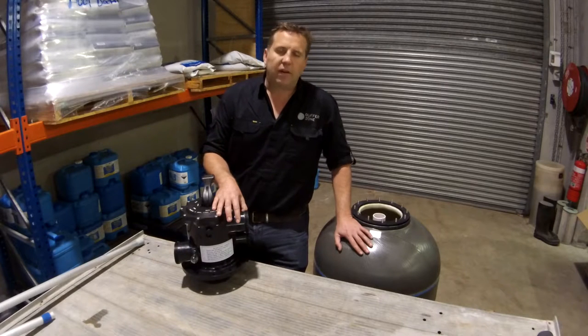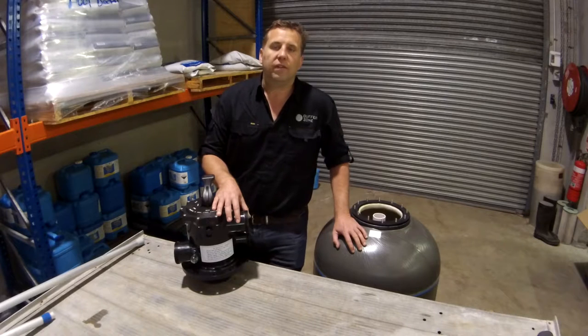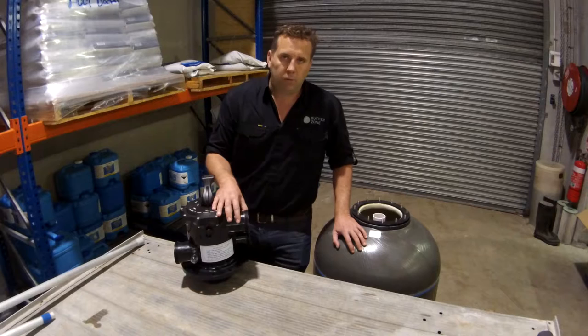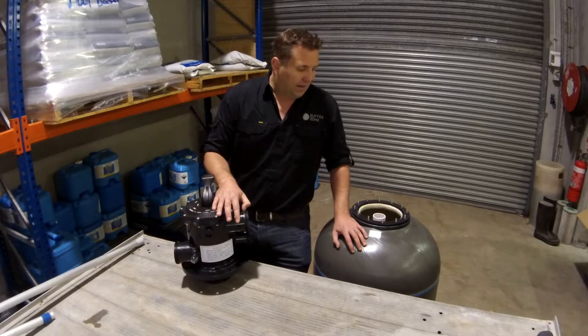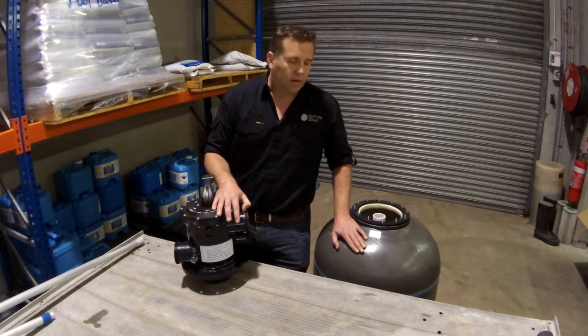These filters have been around for a long time — this particular mould for the Waterco fiberglass — and I don't recall ever seeing a problem with the tank. So the 10 year warranty is probably just a token warranty really, because it's hard to ever put my finger on a time where I've noticed any problems with the tank of a Waterco filter.